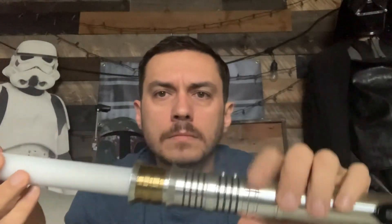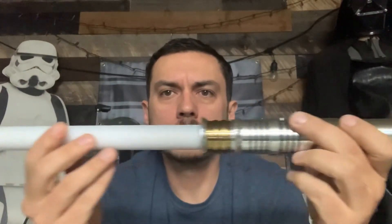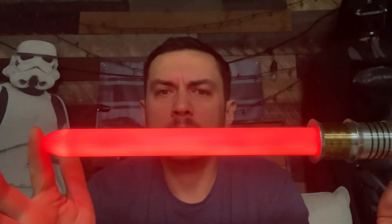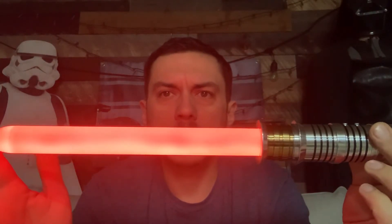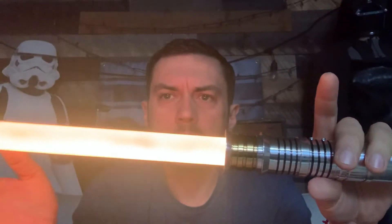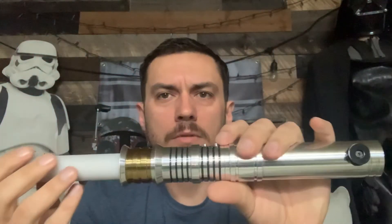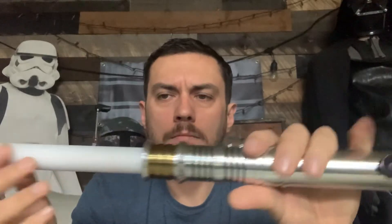Now when the blade is off and you want to get to your sound fonts, you just tap your auxiliary button. We'll do it again — this time we'll use the activation button. This particular font just has a blade that slowly changes color. You can kind of see it — it acts like it's heating up. Pretty cool. And then when you turn it off it will go in reverse. Now we're just kind of into the stock part — I just want to cycle through these so you can see that they all work.